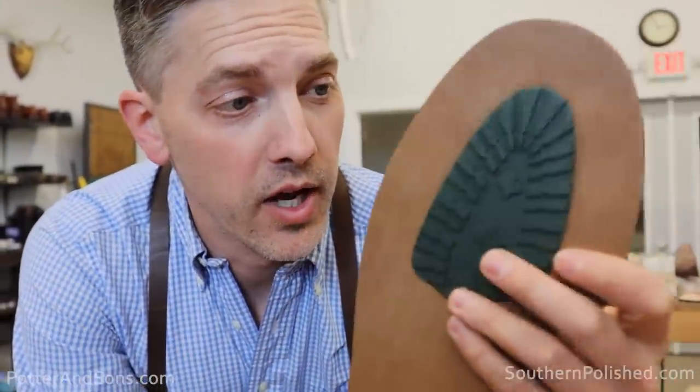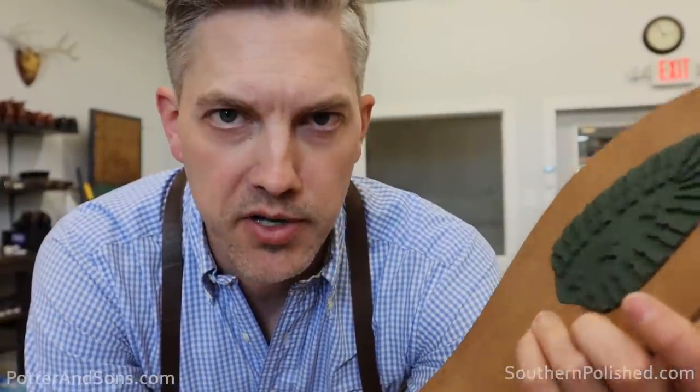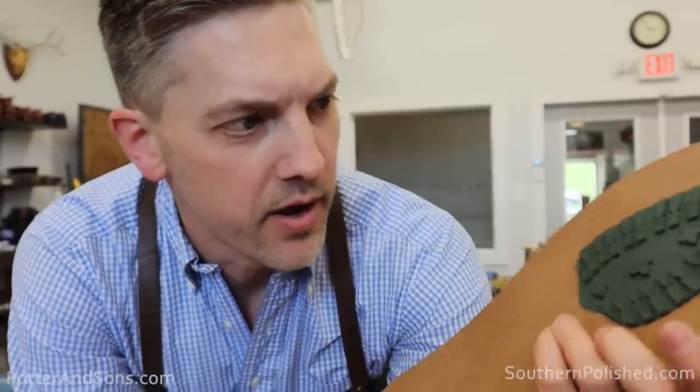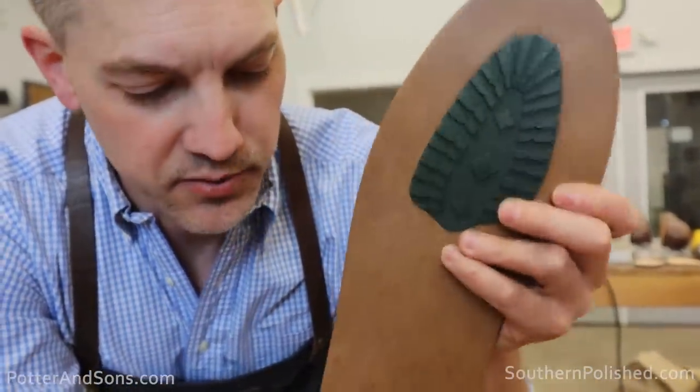These are some JR Off-Road soles — we just got these in not long ago. You probably think we're crazy putting JR's on this, but I figure go big or go home, right? And this would be a good opportunity to put these on. If you want some of these, we do have them.